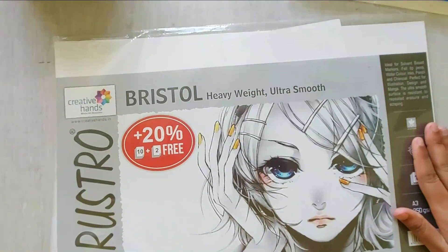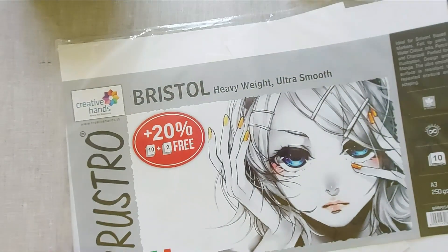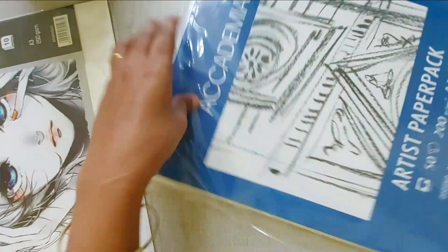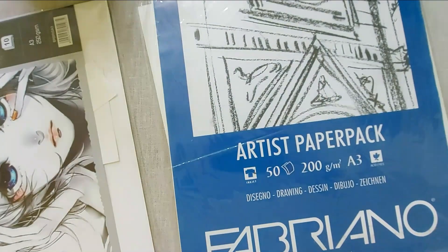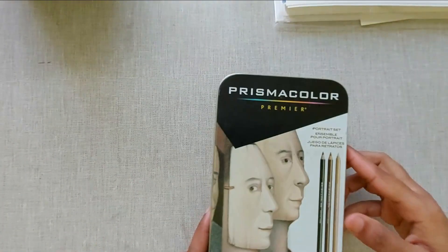Let's get started. I want to show you the papers I use — I use two kinds of paper. One is Bristol heavy ultra smooth paper from Brusto. These are very smooth, and if I want to get a very smooth texture in my drawing I'll use this. Another paper I use is Fabriano 200 gsm paper. This has a little more texture compared to the ultra smooth paper. I use it to get a textured look in my drawings — these are a little grainy and very good for texture drawings.